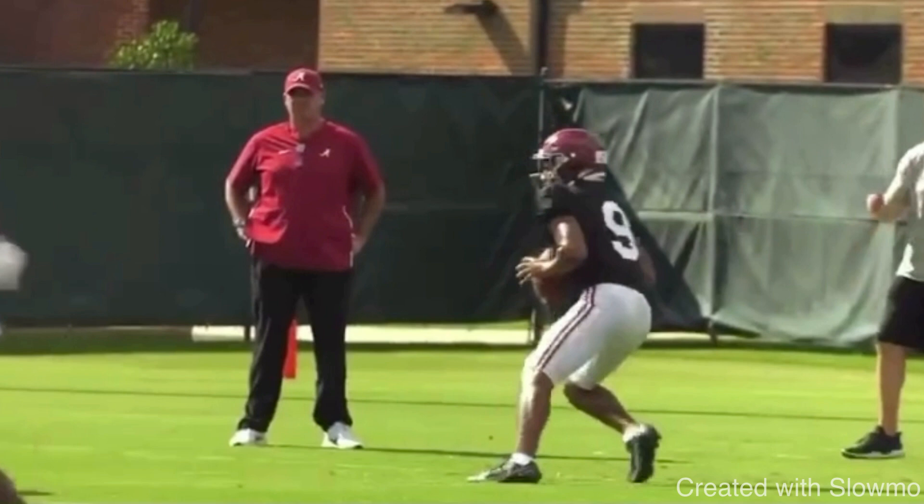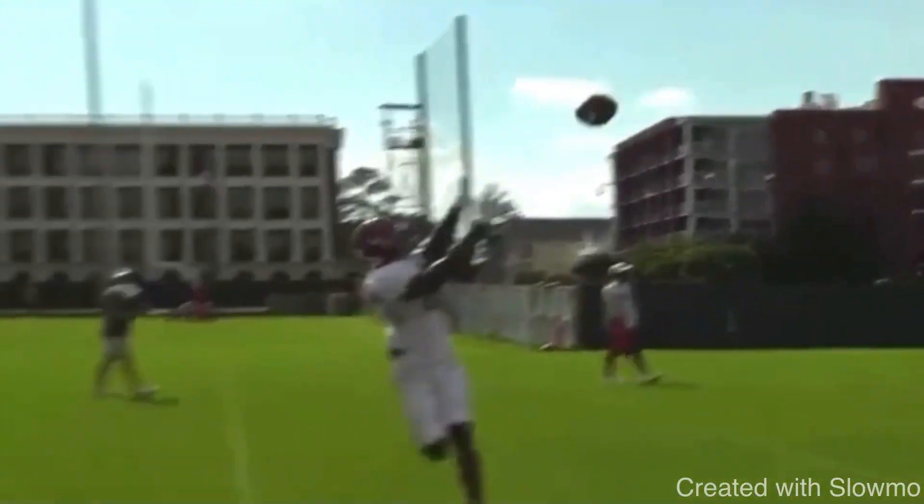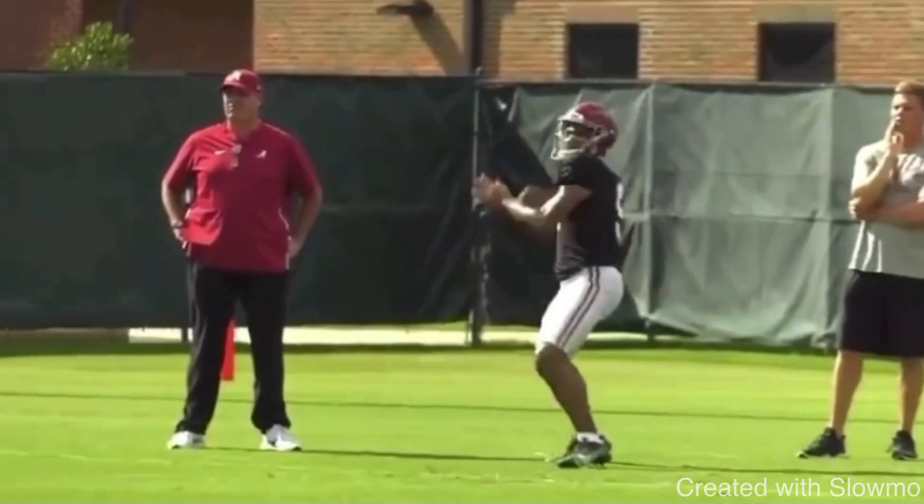And then we're going to show a negative example of a younger quarterback making some common mistakes with his arm strength, and then compare and contrast that to Tom Brady. So first example from Bryce Young — the most important thing when trying to get distance and power on the ball is keeping your weight back.